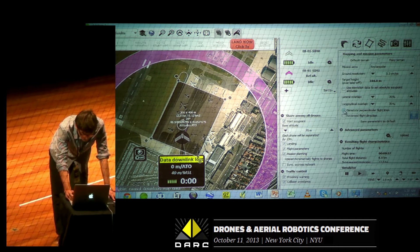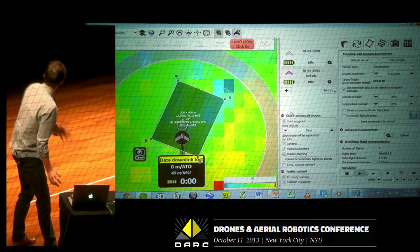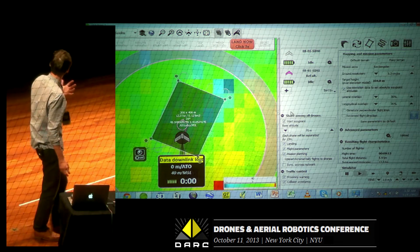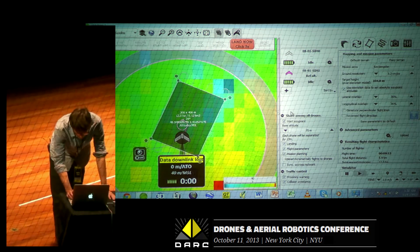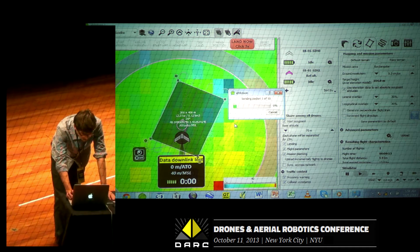If I want to use an absolute waypoint altitude, I just click here, and it will upload all the topographic information of the area and map my flight in 3D. So what I need to do is upload it.